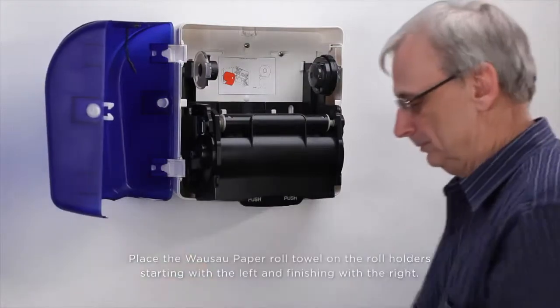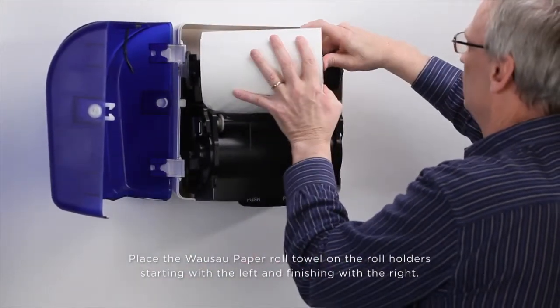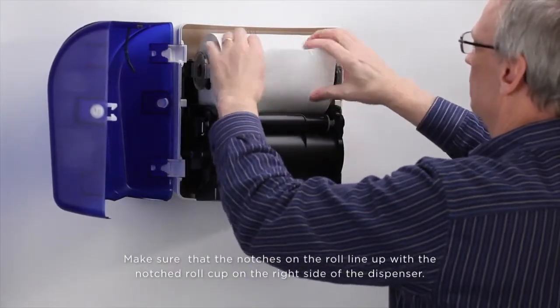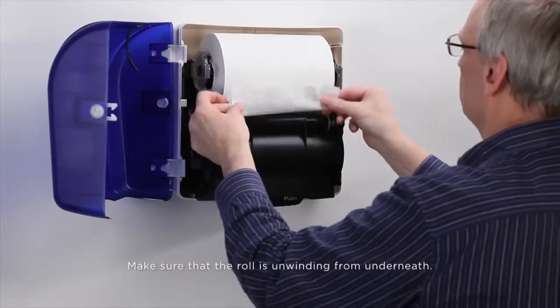Place the Wasaw paper roll towel on the roll holder, starting with the left and finishing with the right. Make sure that the notches on the roll line up with the notch roll cup on the right side of the dispenser. Make sure that the roll is unwinding from underneath.